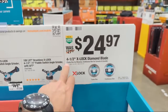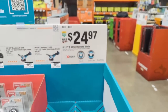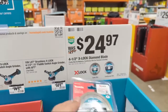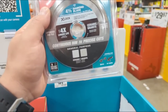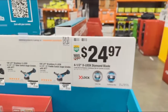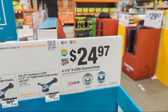They also have diamond blades — continuous rim or turbo rim — for $24.97. Actually, it's your choice of one, not a two-pack like I initially thought. It's a single blade, and that's still a good price.